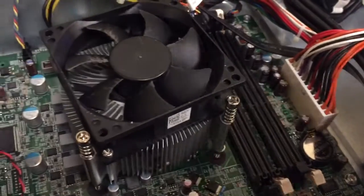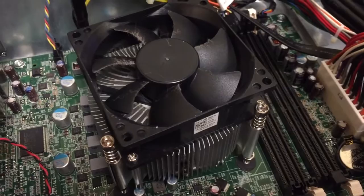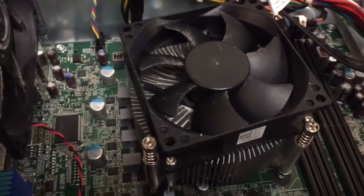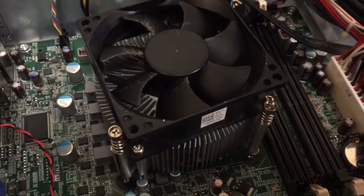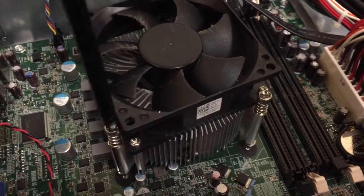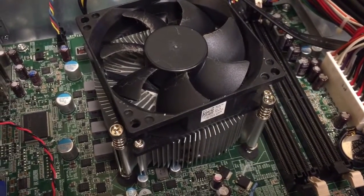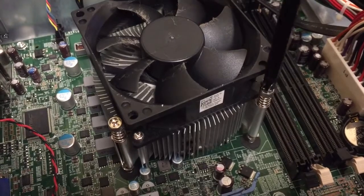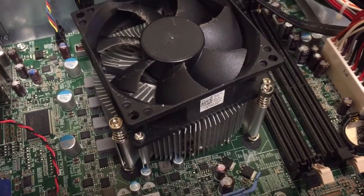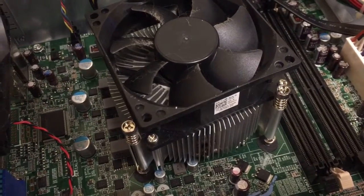When I go back together with it I like to alternate, but I don't tighten them down all at once — I just start them. Try to keep it pressed even and let it tighten down evenly so it doesn't crank down on one side all at once. I'll keep going until they're all tight, then plug it back in.